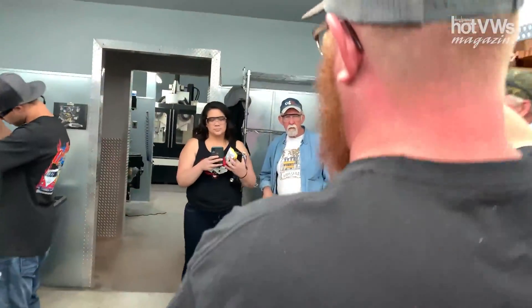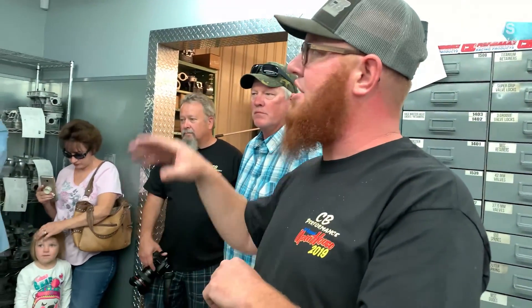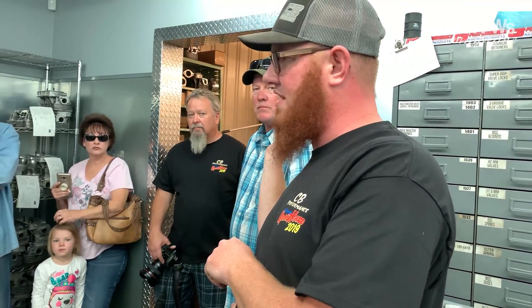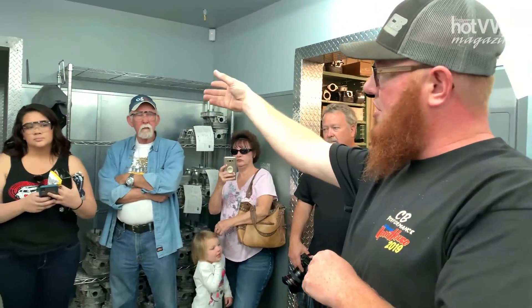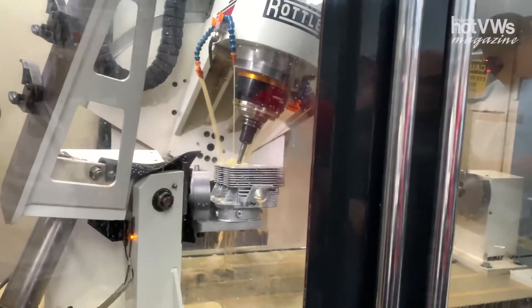The other part of the building right here is where, if you have port work or chamber work, we have a three-axis CNC that we do our chambering on, and then over here we have a five-axis CNC. If it's not ported or anything like that, it'll come from that part of the building. Here's where we do porting or chambering. This five-axis CNC is where we do our porting.